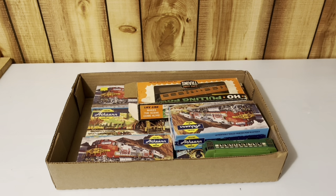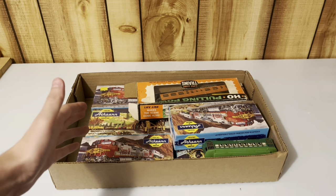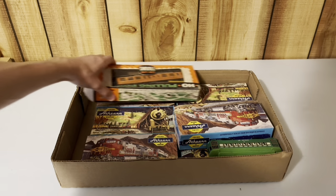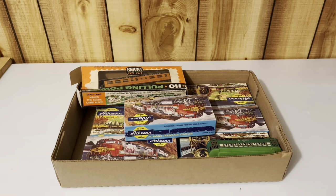I have not opened any of the boxes in here, so I don't know if I have any engines. I don't know if I got just boxcars or anything like that. But this is pretty cool nonetheless. All I basically saw was this stuff in a box right here.